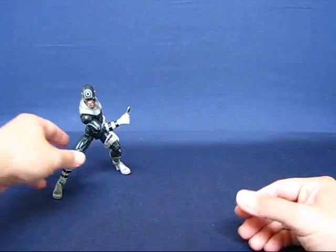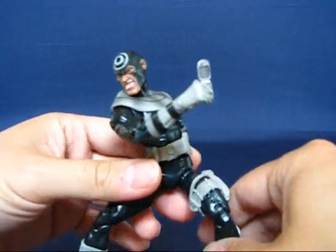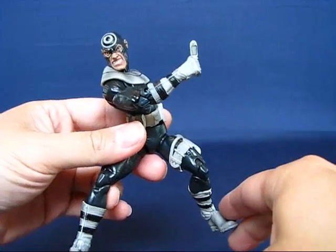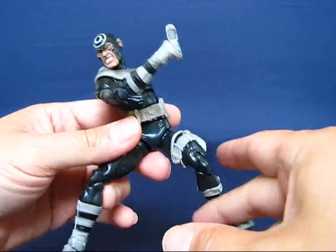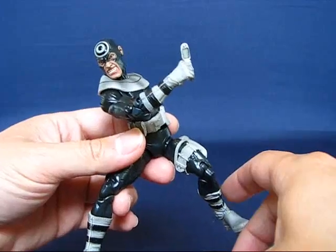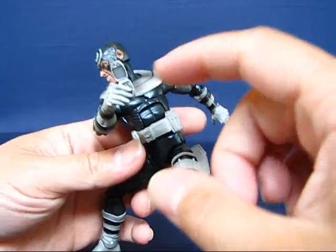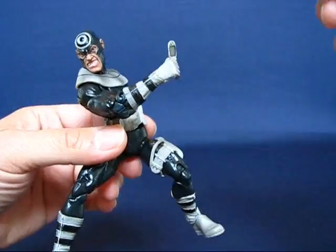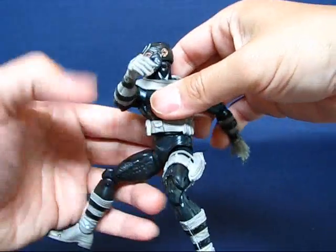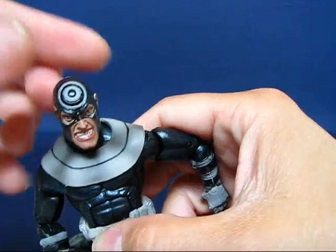Now on to the Bullseye figure itself. He's holding a cell phone because other than what I've already shown you, he doesn't come with any other accessories. So I added a little cell phone here — Bullseye can turn anything into a lethal weapon, so I decided to go ahead and put the cell phone on there; that's the only thing I could find at the moment. Looking at the figure, it's pretty nice. I like it — he's got this menacing grin on his face.